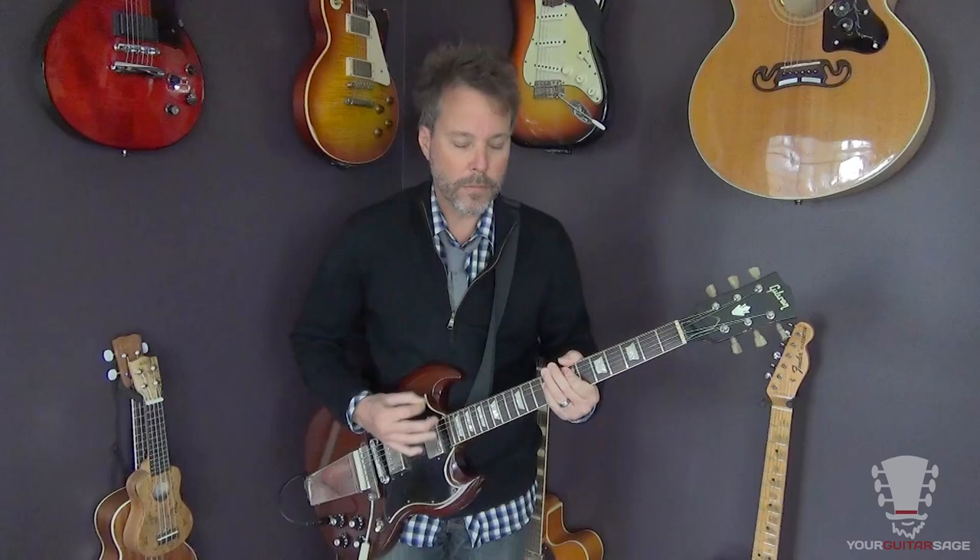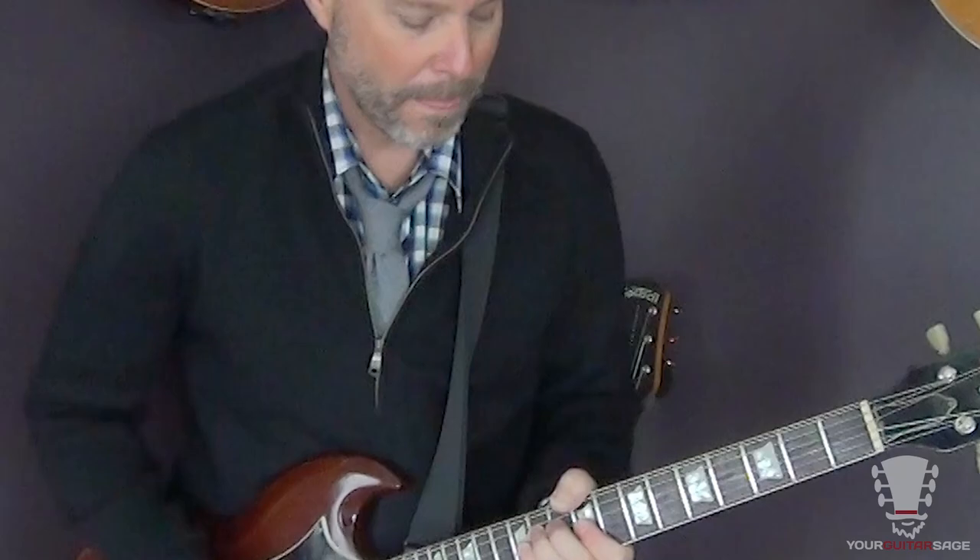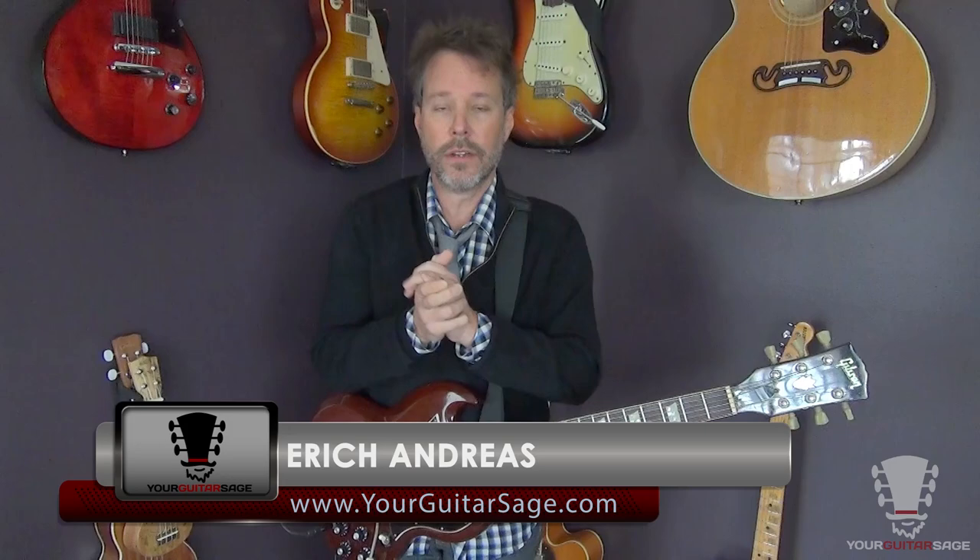Here we go. Hey there, my friends, Eric Andres, your guitar sage, and today we're going to learn Sex on Fire.